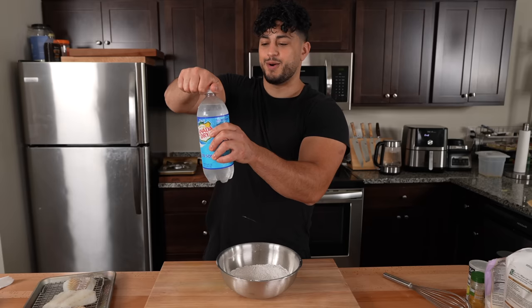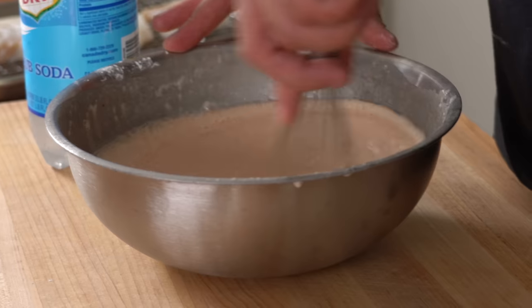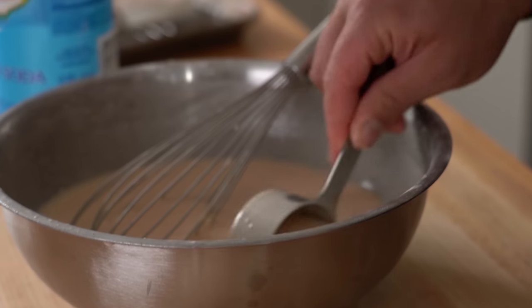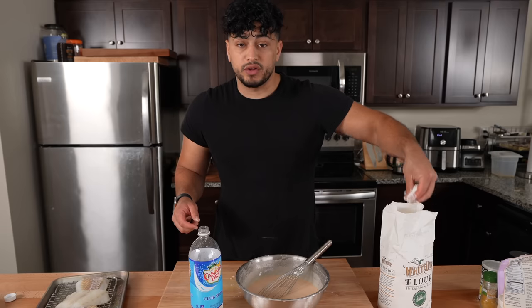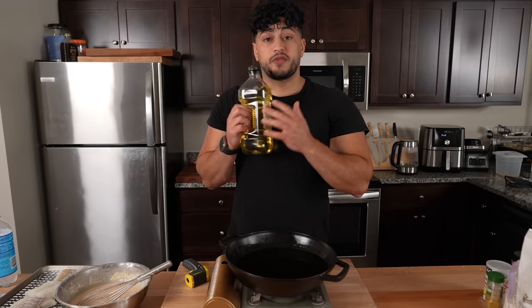To make our batter, we're gonna be using club soda. I'm gonna crack it open and slowly pour it into our dry batter while whisking. The perfect batter is slightly thinner than pancake mix but a little thicker than heavy cream. If it's too loose, add a little more flour; if it's too thick, add a little more club soda — that simple.